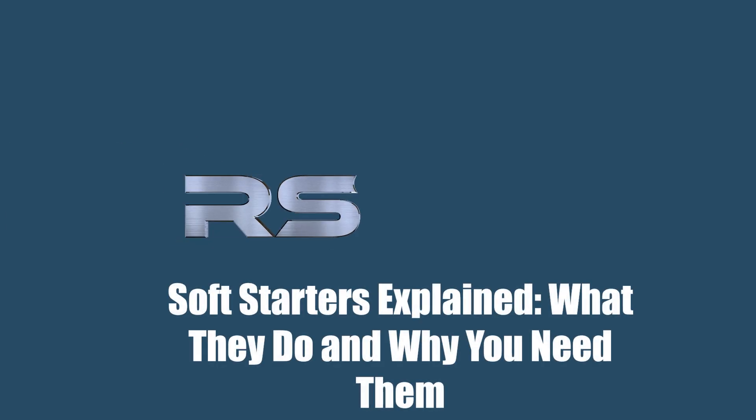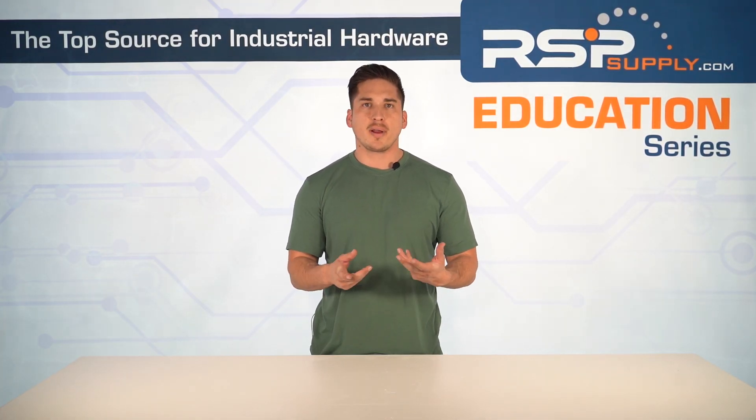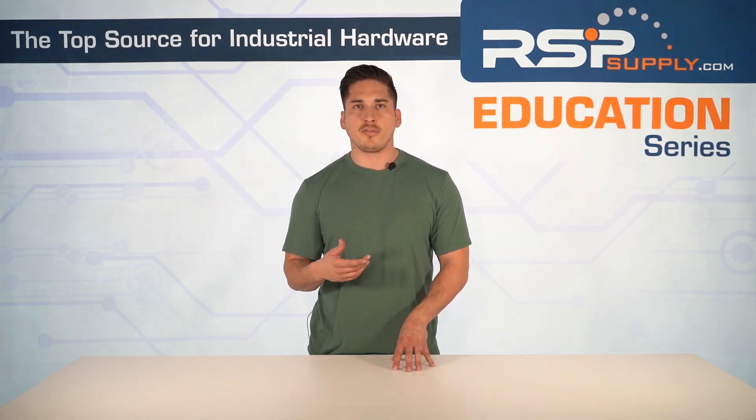Let's get right into it. So what are soft starters? They're devices used to reduce the inrush current and torque during the startup of electric motors. They control the voltage supplied to the motor, enabling a smooth ramp-up to full speed, which reduces stress on the motor and electrical network.